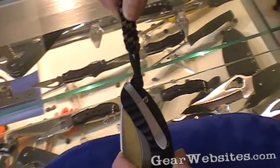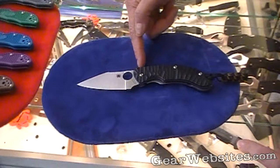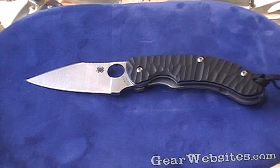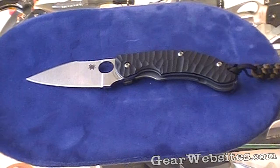We do feature jimping along the spine, which adds tactile resistance to the knife when it's in the hand. The majority of Spyderco products also have a finger choil, which we feel is a comfortable feature that gives you more control and allows you to really choke up on the cutting edge of the blade so you're closer to it and have more manipulation over it.